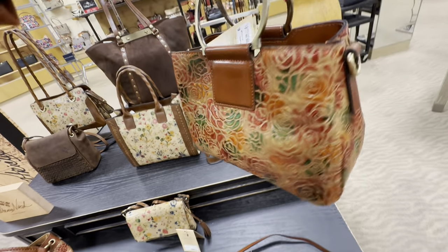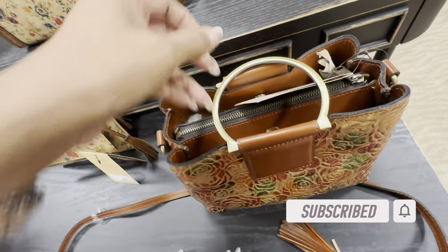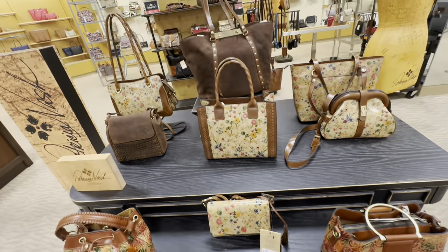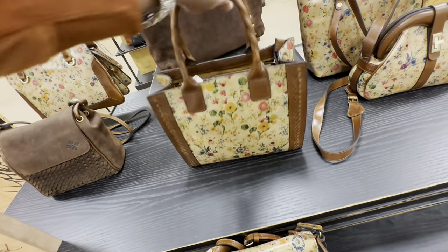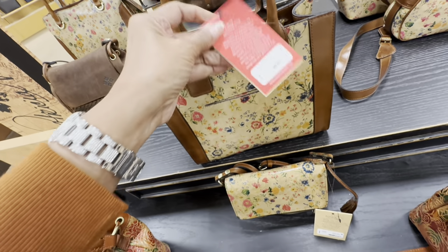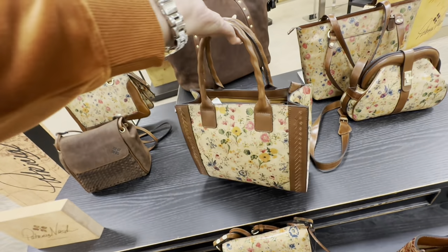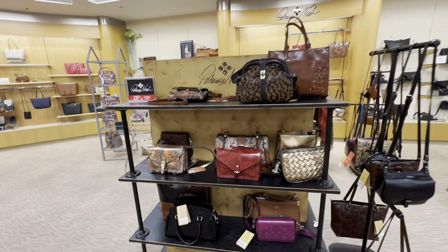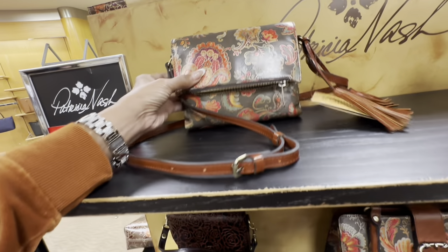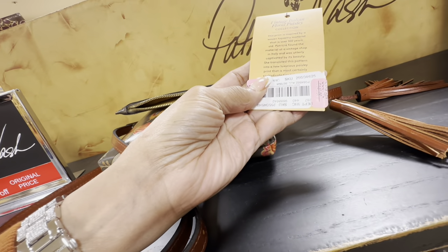Patricia Nash — three compartments, we have a top handle and a crossbody strap. I like this and this is $249. How about this color right here? Do you like this one? It's a nice tote, zip top, shoulder strap, crossbody strap — a Curvy exclusive style, $199. These over here are 25% off original price, so this fold-over crossbody is $89.40.